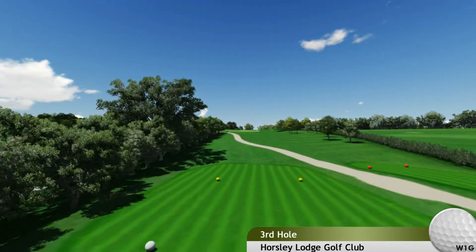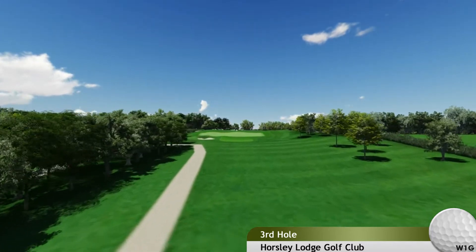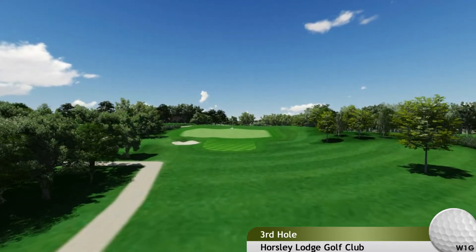Hole 3. The first par 3 at Horsley. A good uphill par 3, which always plays just that little bit longer than you think.